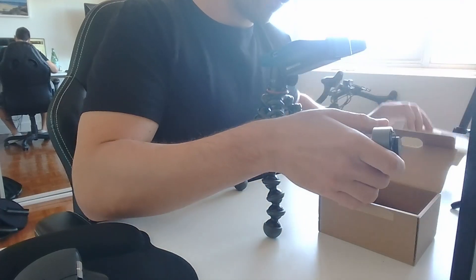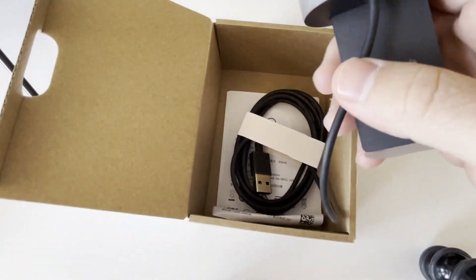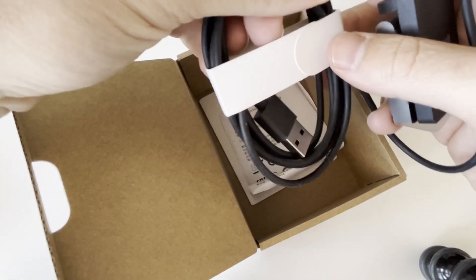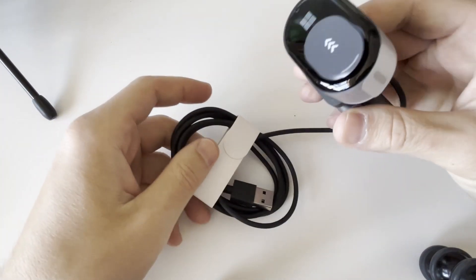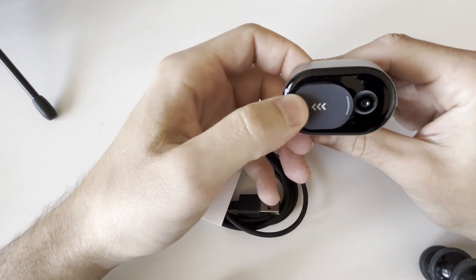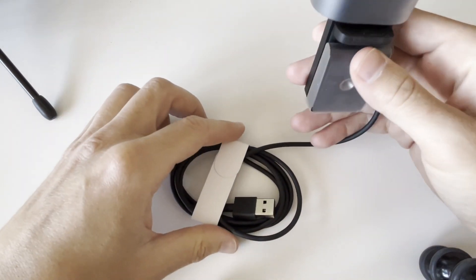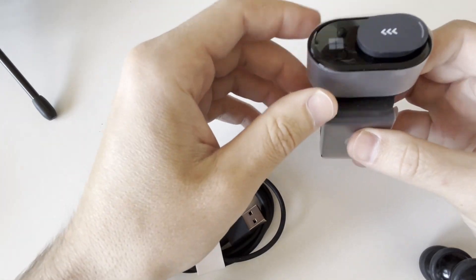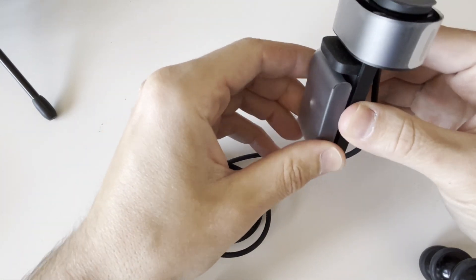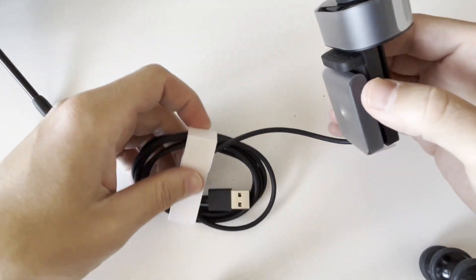Inside the box there's really not all that much. You've got your warranty information, which we don't need — quite simple packaging. You've got the USB-A adapter and the webcam itself. It has a slider for privacy so you can lock and unlock it when you're not using it. It actually feels quite nice. A lot of Microsoft products have a really nice plastic feel — more of a premium plastic than the brittle plastic you find on cheaper options.